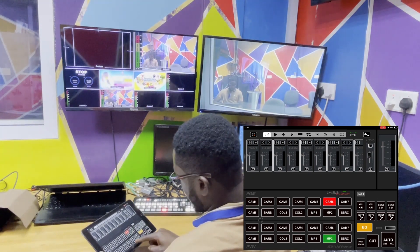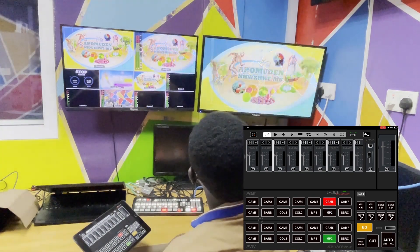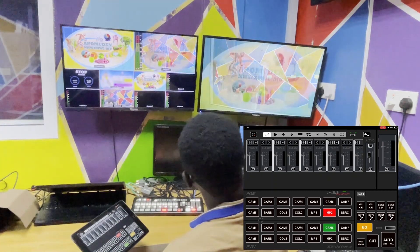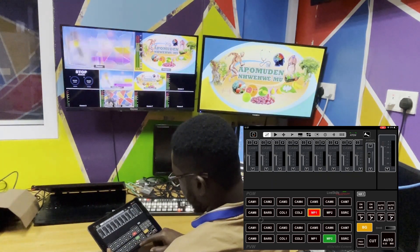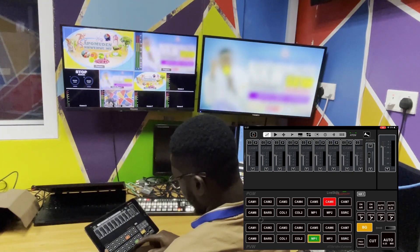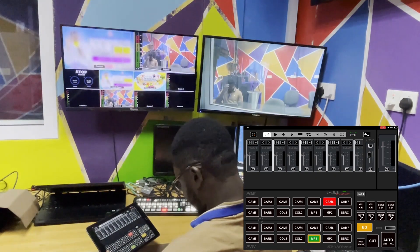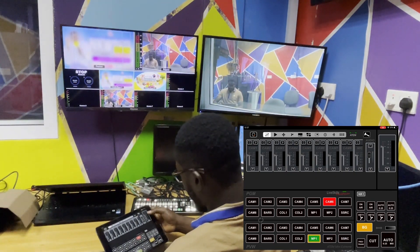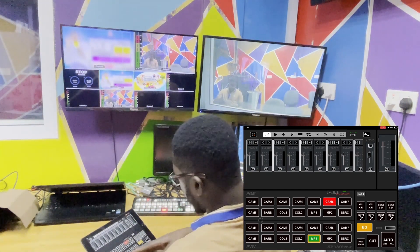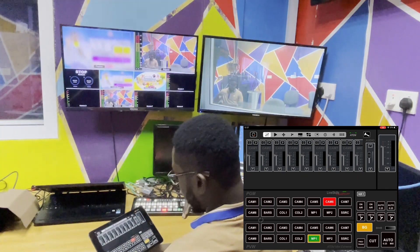You can also click on media player 2 here, click on auto, then cut, then auto again. Media player 1, auto, camera 6, cut. So this is how it works. You have your audio controls here, and your upstream keys and downstream keys on the iPad here.